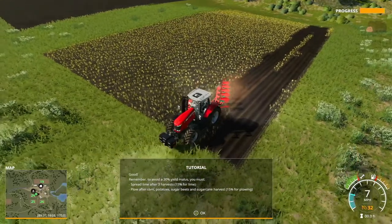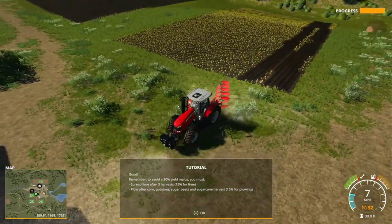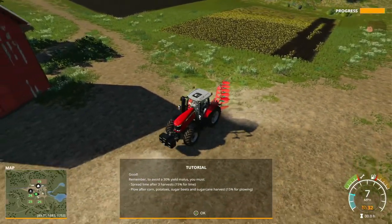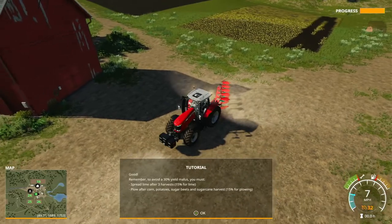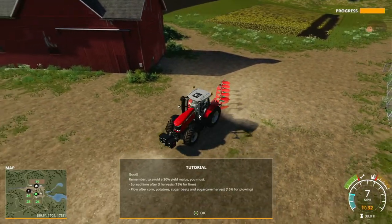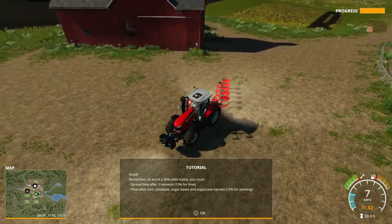Remember: to avoid a 30% yield malus, you must spread lime after three harvests, which gives a 15% bonus for lime. Plow after corn, potatoes, sugar beet, and sugar cane harvests, which gives you a 15% bonus from plowing.